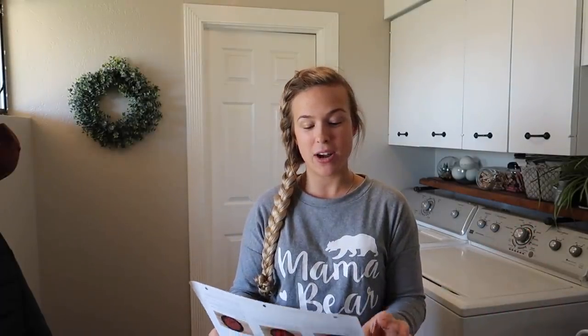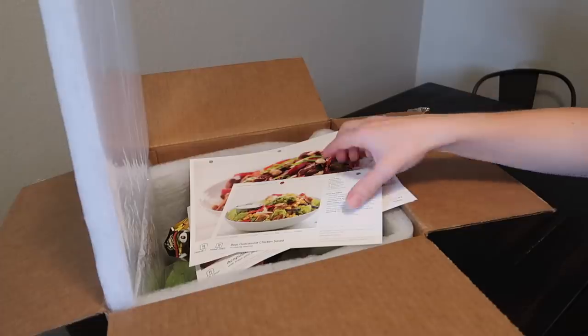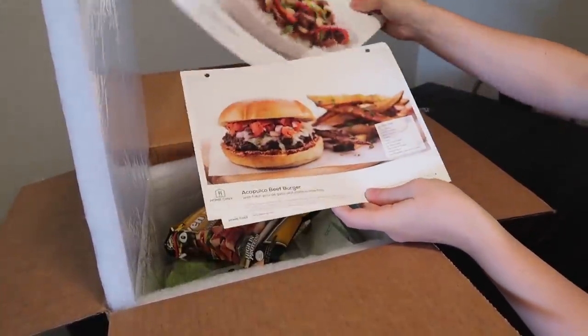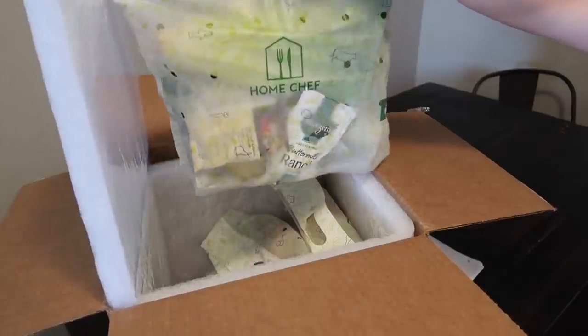Before we get started with cleaning, I wanted to let you guys know that today's video is sponsored by Home Chef, so a big thank you to them. I just finished eating lunch before I started filming — I had the ginger steak and peppers from Home Chef. This meal was so yummy, definitely one of my favorites from them. It was a fairly easy meal to make, only took about 20 minutes, so it was the perfect quick lunch. I got my Home Chef box a few days ago, so for the past few days we've been enjoying having Home Chef for at least one meal every day.